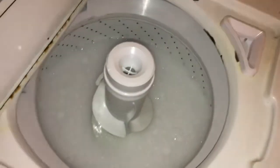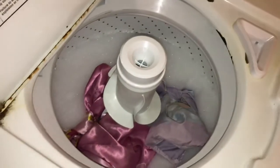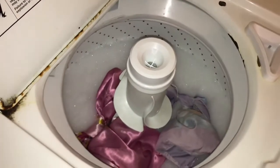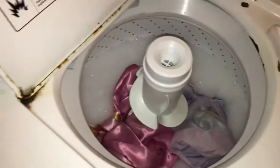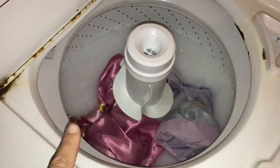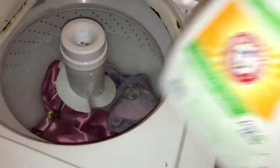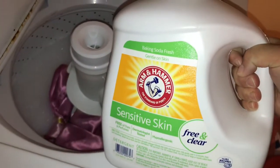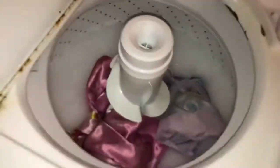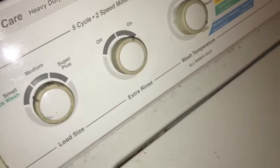I put it on a small load. I do not use bleach — sorry for my dirty washing machine — but I do use soap, which is already in there. I love this soap. I wash everything on cold.